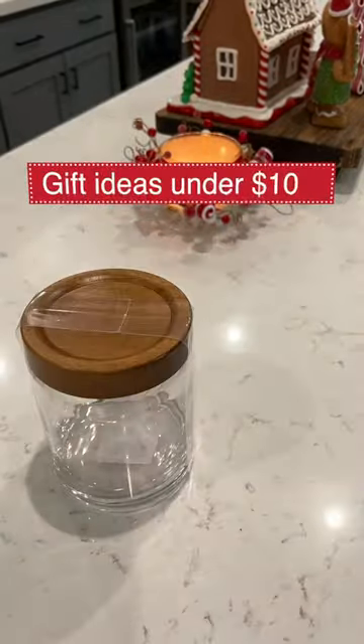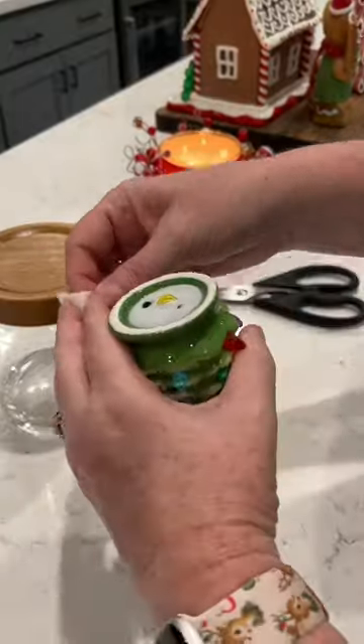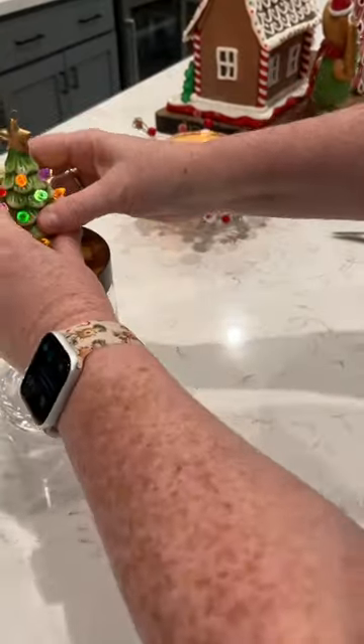Here are two gift ideas. Grab your favorite jar and a fun ornament. This light-up ornament came from Target. You're going to want to attach this ornament either using Velcro strips or a command strip that you cut in half.